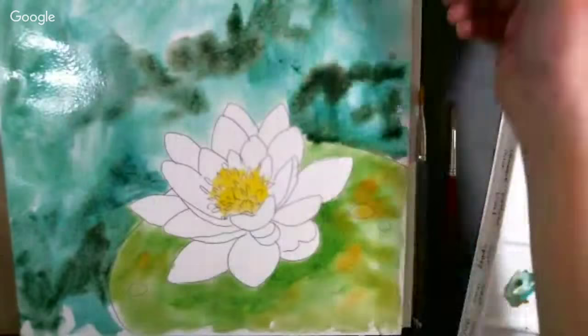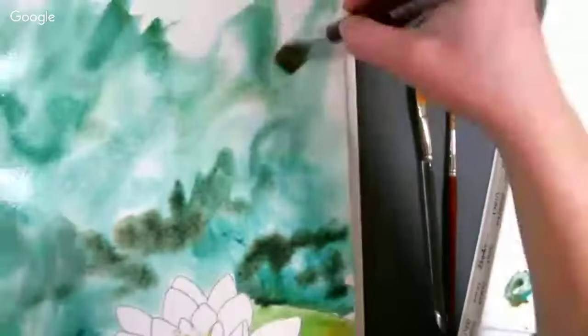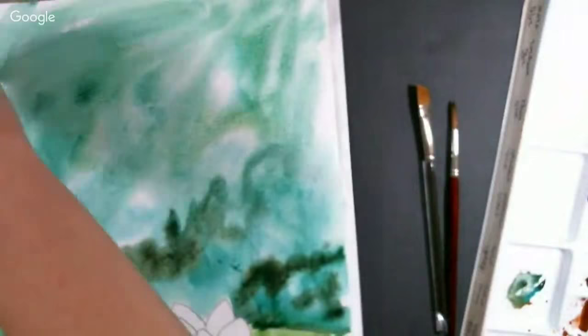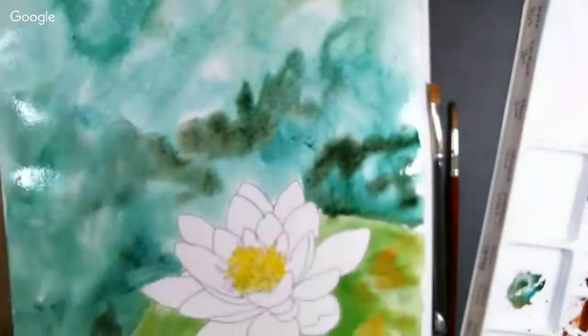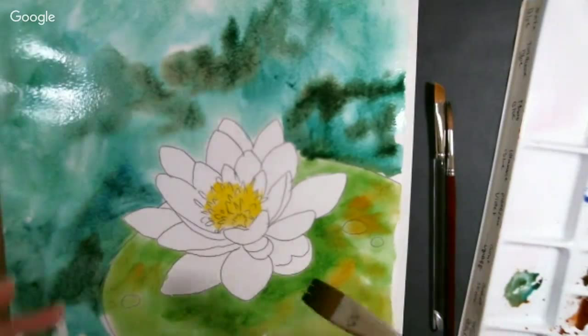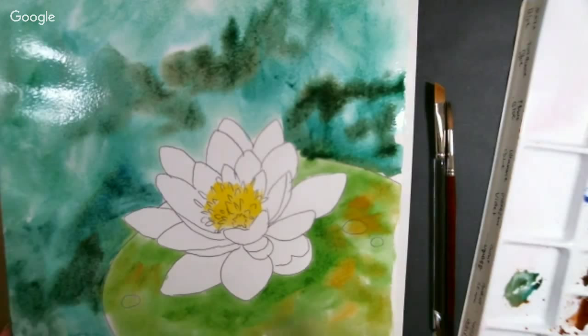I'm just pulling some of that color to the top — I might do a quote over that once it's dry. This brings another tip: if you're trying to figure out what size paper to buy, it's better to go with a larger block. You can put painter's tape to block off an area for one painting, then paint on the other end. You can't make a smaller piece of paper larger, but you can make a larger piece smaller.